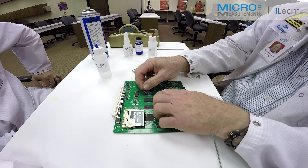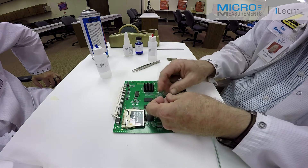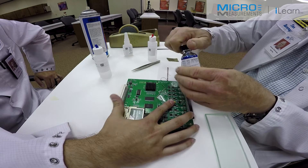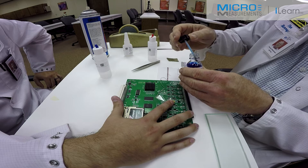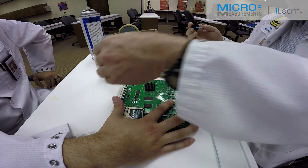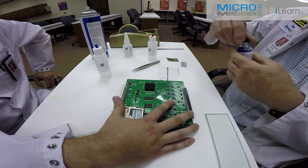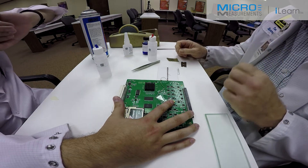I'm now going to again at a shallow angle lift the gauge handling tape until I just expose the bonding surface of the gauge. Taking the Catalyst C, the catalyst for the M-Bond 200, on the inside of the neck of the bottle I'm going to hit it 8 or 10 times, getting rid of most of this material off the brush. Then I'm going to lightly wet the backing of the strain gauge. Allow this to air dry for one full 60 second minute. Don't trust your brain, trust your watch.